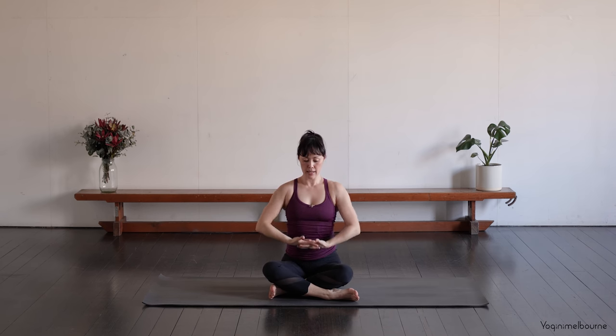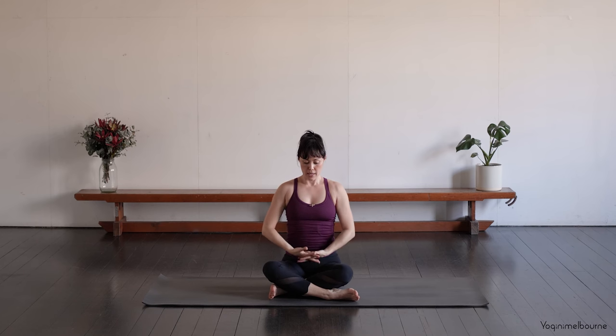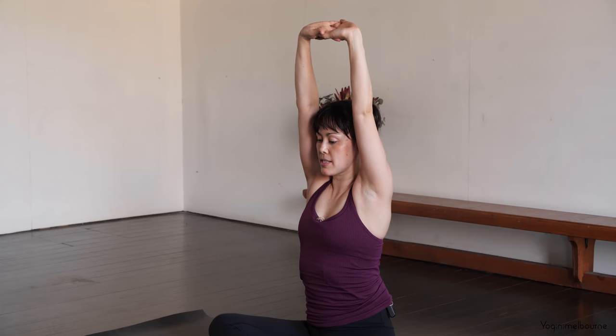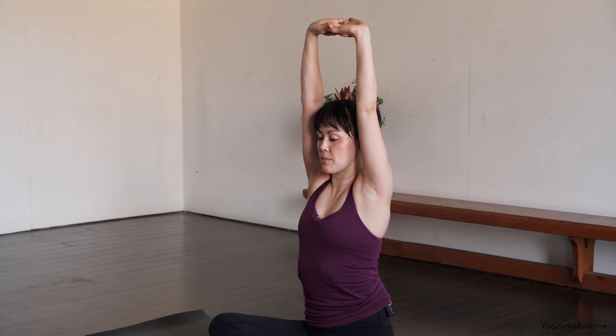And again — inhaling. Exhale. Inhale, and exhale. We'll just go one more time. Inhale. Exhale. Inhale, take the arms up. And let's hold it here for a couple of breaths. Trying to relax the muscles at the base of the neck. Those lower ribs drawing in. Keep lifting up through both sides of the waist. Turn the thumb side of the hands up towards the ceiling. Take one more inhale. And then exhale, releasing the arms down.